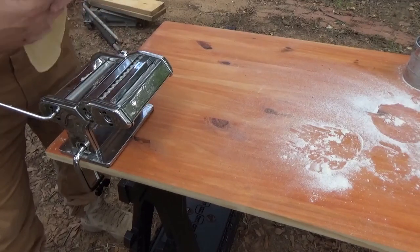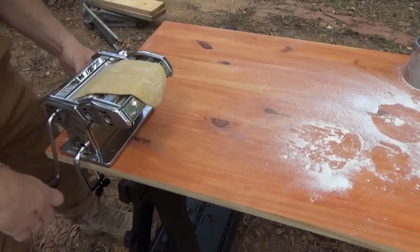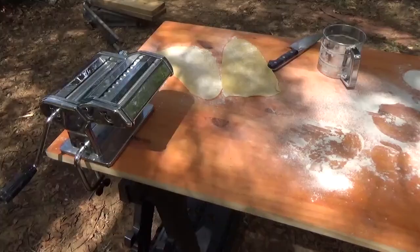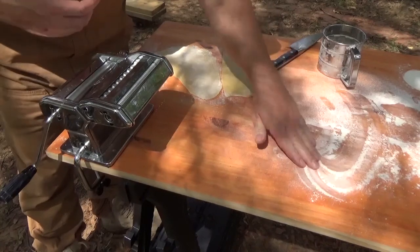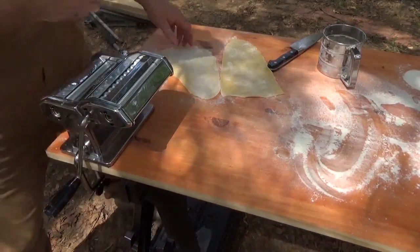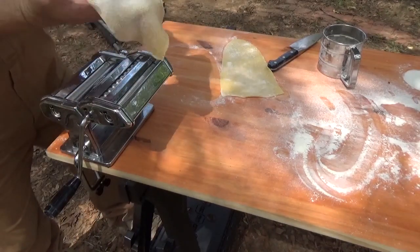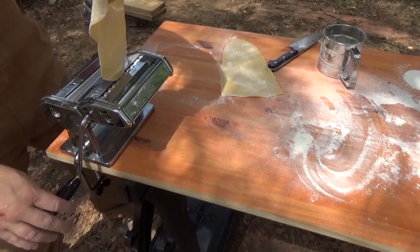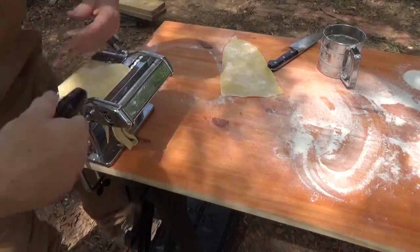We'll take this all the way to number six. Once you've got it rolled, keep plenty of flour on your pasta so it doesn't stick. We'll go ahead and move the handle to the alfredo setting and cut the noodles — all you do is drop it in this way and let it feed on out.